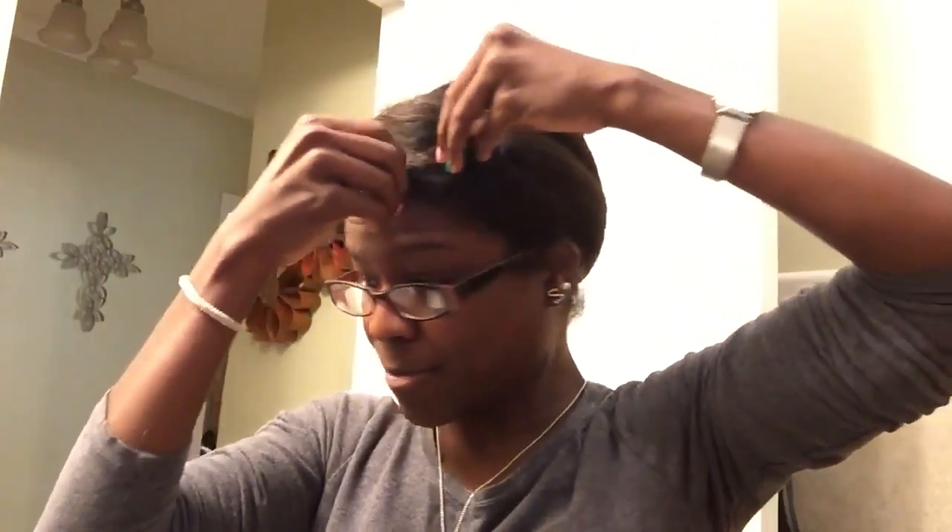Hi YouTube. So the last video I put up was showing you how I maintain my straight hair at night, and I just took my scarf off. This video is going to be very, very short because I'm basically going to show you the takedown process, which is not very long at all. So basically all I do is take out all of the pins.